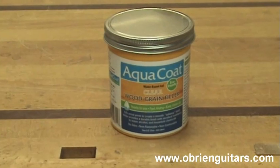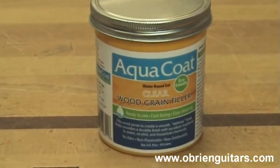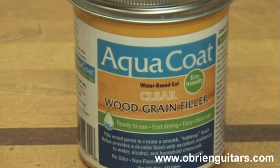Recently, I started using a product that I got from LMI. It's called Aqua Coat. It's a water-based transparent pore filler. And I think it's going to solve the problems you mentioned in your email. So let me show you how I use it.